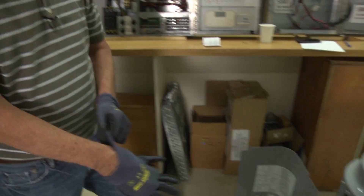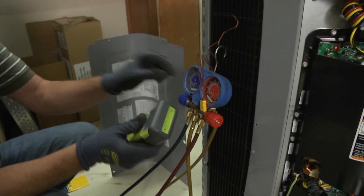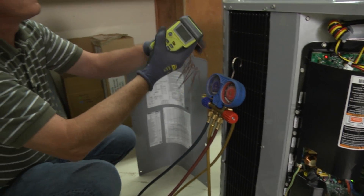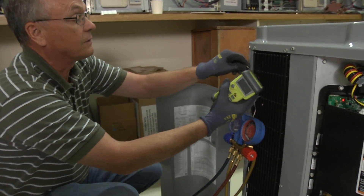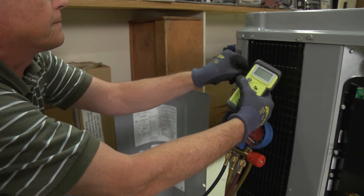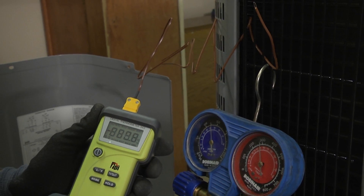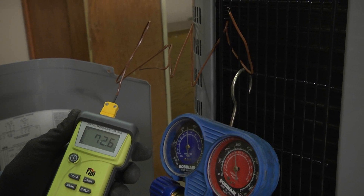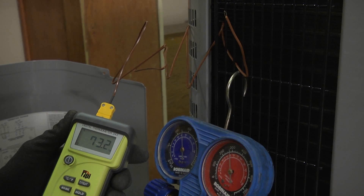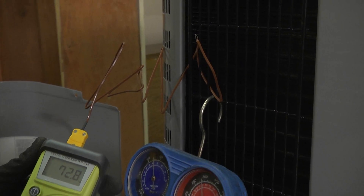Now we have to check our outside air temperature — the air entering our condenser. I have a thermistor out here to check the air temperature. Our outdoor air temperature, or air entering the condenser, is about 73 degrees — 72.8, 72.9 — so we'll call it 73 degrees.